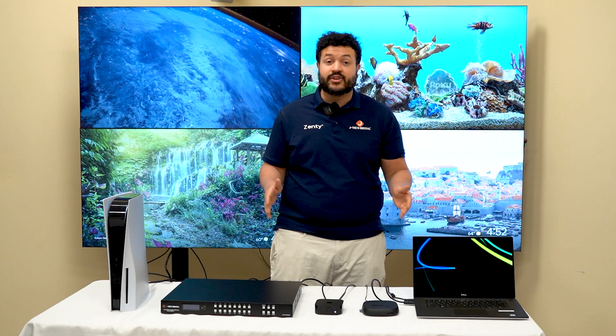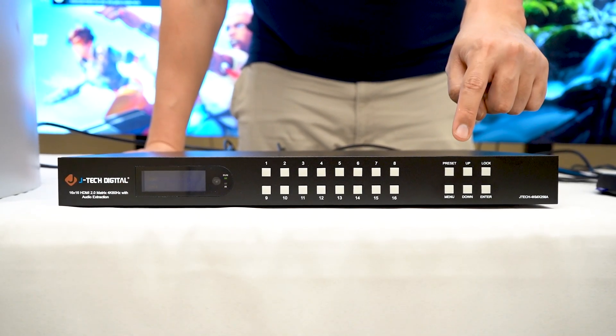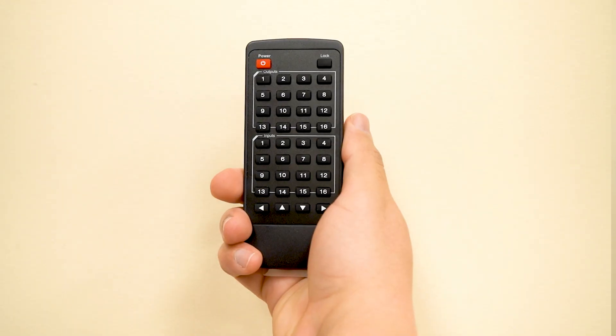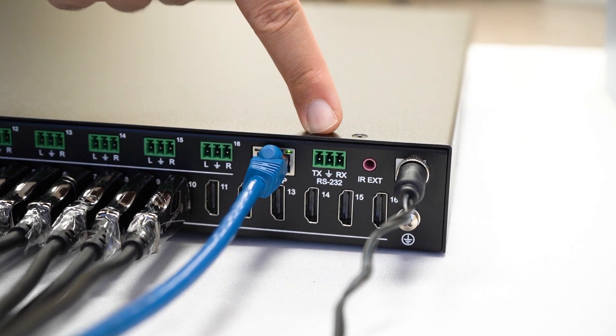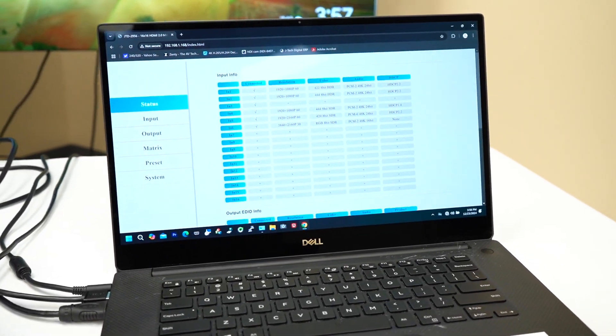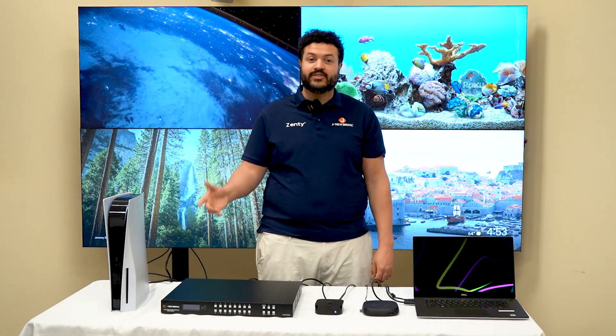Step three: power and control. Start by powering on the unit. You can control the unit using the front panel buttons, the IR remote that comes with the device, as well as RS-232, and the super convenient web-based controls. No matter your preference, there's always options.